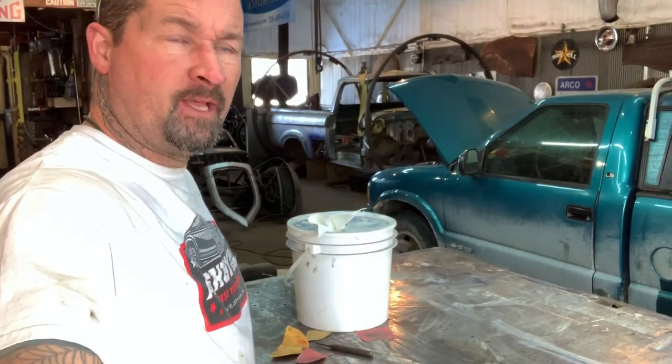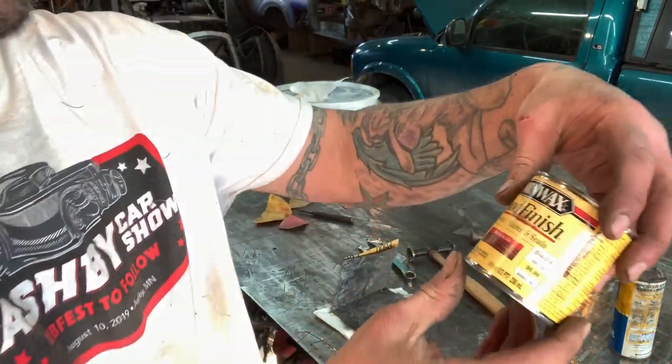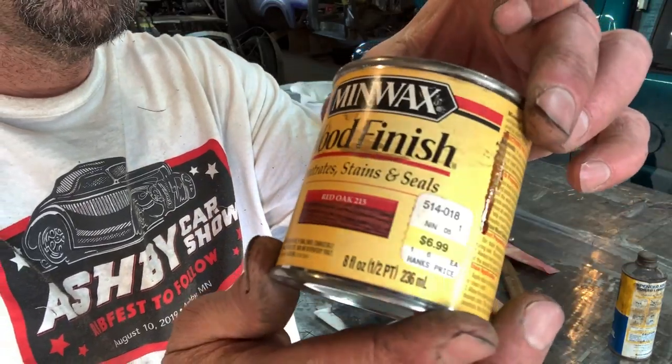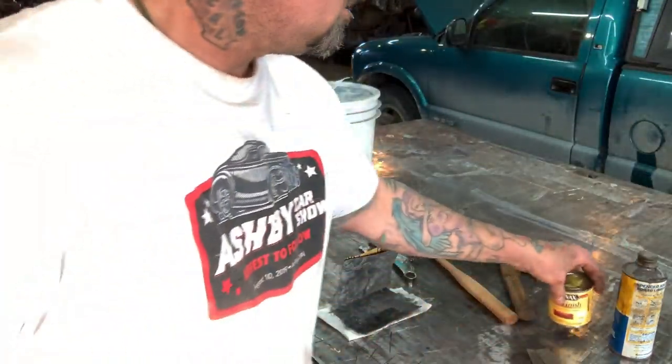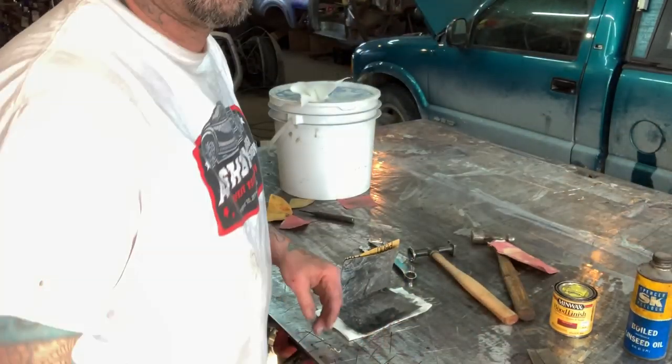Now I'm going to go ahead and stain the handle. This is just Minwax Wood Finish and the color is Red Oak, if you're interested in that color. The next step after that is boiled linseed oil over the top. I'll go ahead and get it stained now.